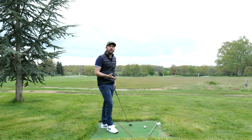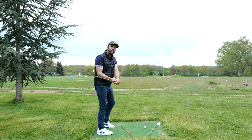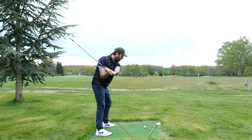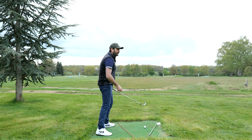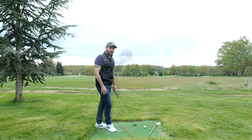If you are somebody who is slicing and you can't stop slicing, that basically means you have not fundamentally changed how the handle is moving. The handle keeps moving too much this way, the club goes out, and you're always going to hit it with an open face. You have to feel like the handle is moving more this way as you turn, which is then going to give you the chance of closing the face, therefore producing draws, or at least not giving you that horrible slicing motion.